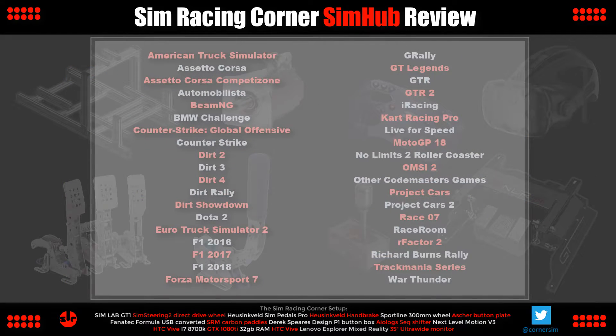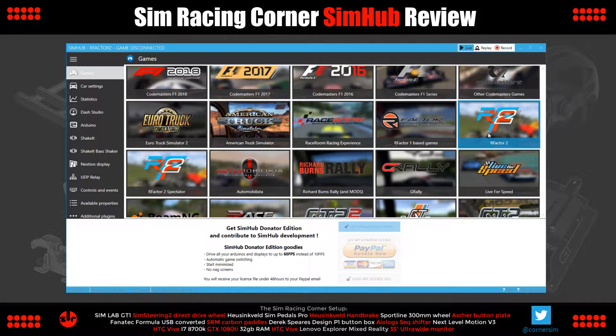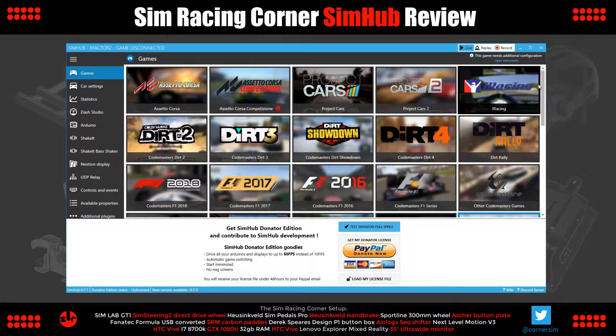We're back at the top of SimHub's menu and we'll look at the game compatibility list. Pause the video if you want to read through. Bear in mind this list is only up to date to the time of making this video. Dirt Rally 2.0 is coming out in the next few weeks and not yet supported by SimHub since the game hasn't been released, but I'm pretty sure it will be represented soon after launch. Likewise, new titles will be added to SimHub's support list as and when. In the game menu, scroll down and click the thumbnail of the title you want to work with SimHub, and if you double-click the thumbnail it will launch the game for you as well.